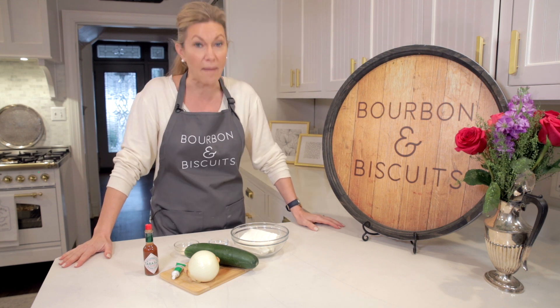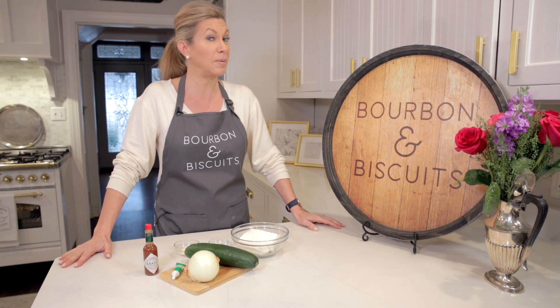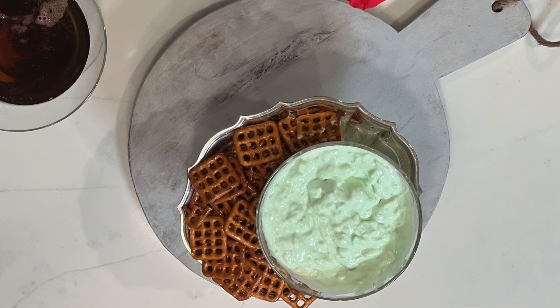Hi, I'm Stacy. Welcome to the kitchen of my old Kentucky home. Today on Bourbon and Biscuits, we're going green for St. Patrick's Day. Let's get started.